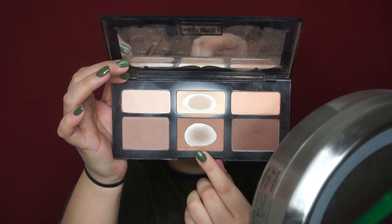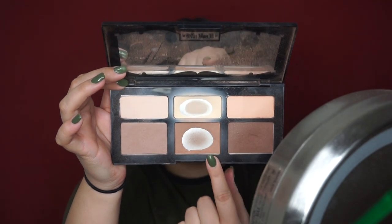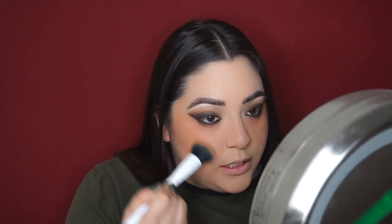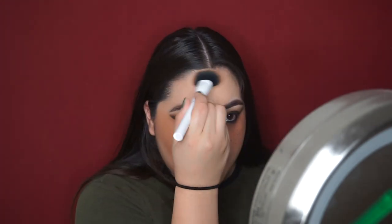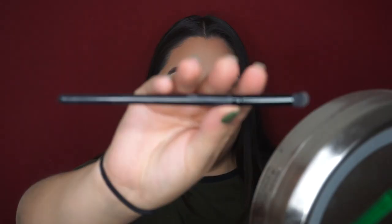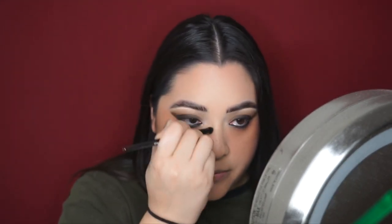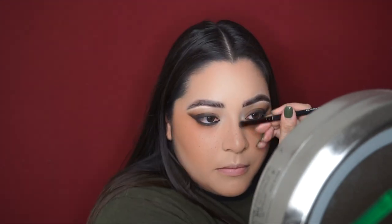Now I'm going to contour using my Shade of Light palette, going in with the two most-used shades and blending that right into the orange shade I previously put down. Now going into my jawline, then my forehead. I'm taking my elf contour brush, tapping off the excess, and going into my nose contour. Then taking the middle light shade to carve out my contour and dragging that into the middle of my face just to brighten up a little.